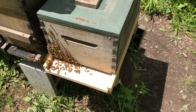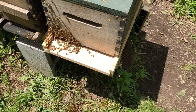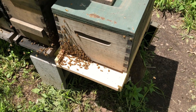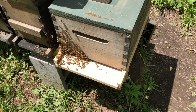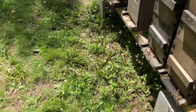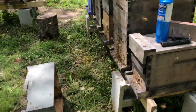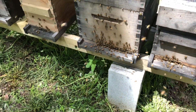It came out to be what looks like about six or seven frames of bees, so a little bit smaller than I thought — more like a four-pound swarm, that's just a guess. One of the things about waiting an hour or two is that a lot of those bees end up flying back into the old hive as foragers. Let's take a peek at the old hive — still lots of activity there.